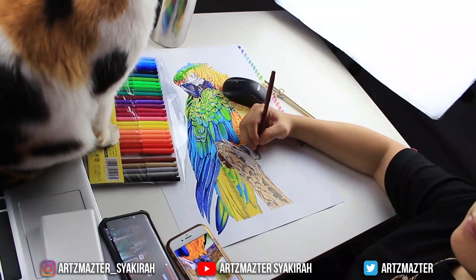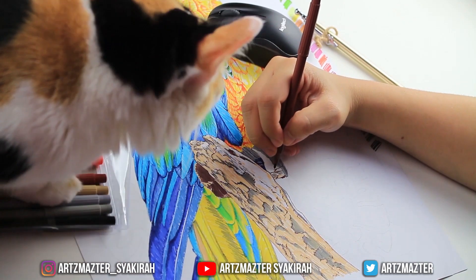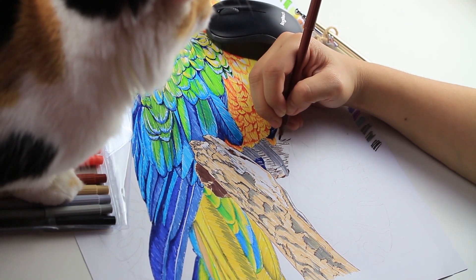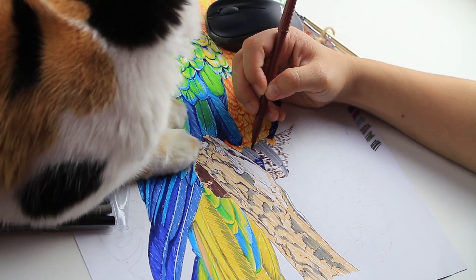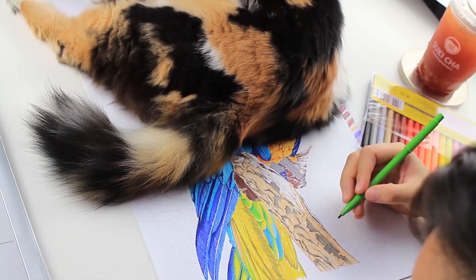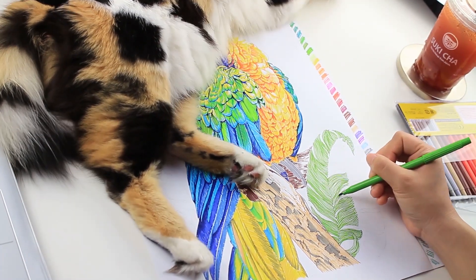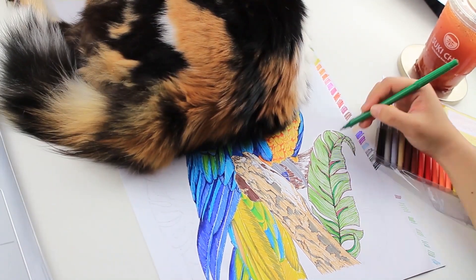I was having a technical difficulty with my cat — yes, she just had to be there like 'mommy mommy what are you doing, I think I can help, let me just sit here and look.' I just had to push her away because she was blocking my way. I was trying to make this video go fast but she was just time consuming, blocking my drawing for quite some time.